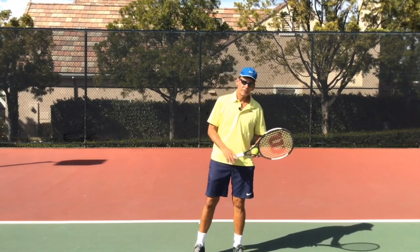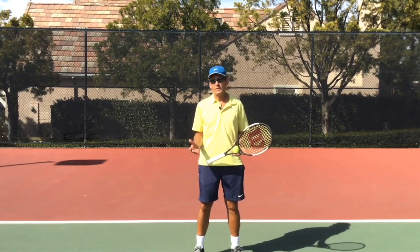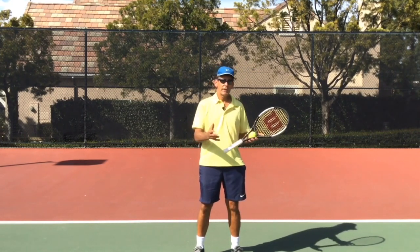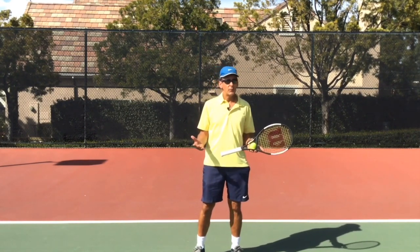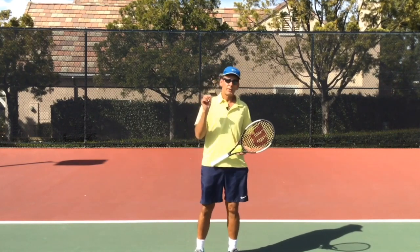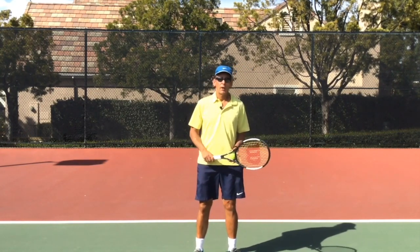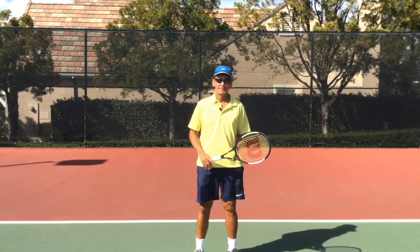I hope you got a lot of value out of this video today. There's so much more to learn about the serve, and the good news is we have a free serve video package here that's easy to get. All you have to do is click anywhere in this video or in the content below, enter your email address, and we'll give you access immediately to our free serve course that's really going to help you build your game.